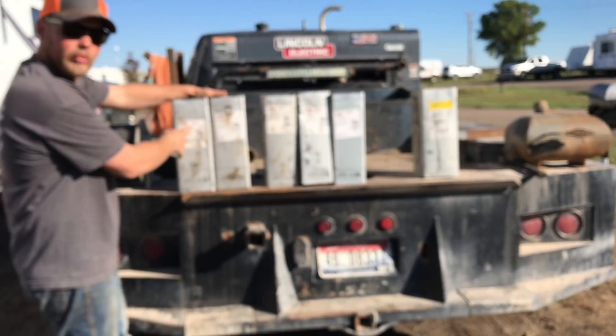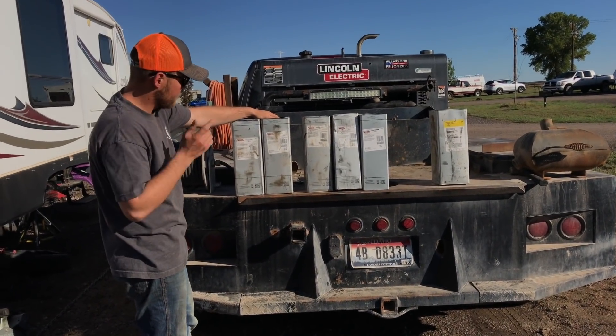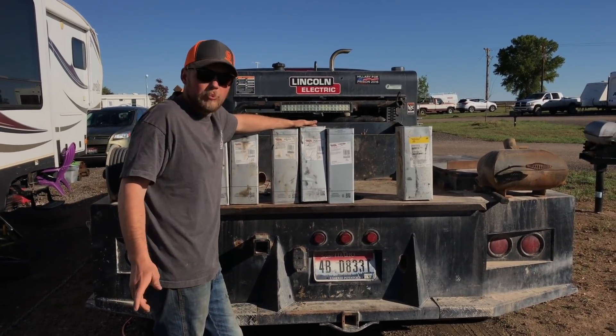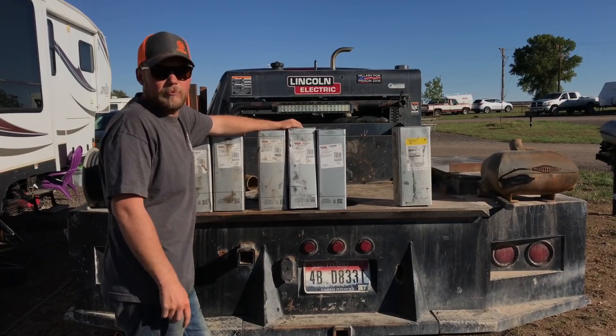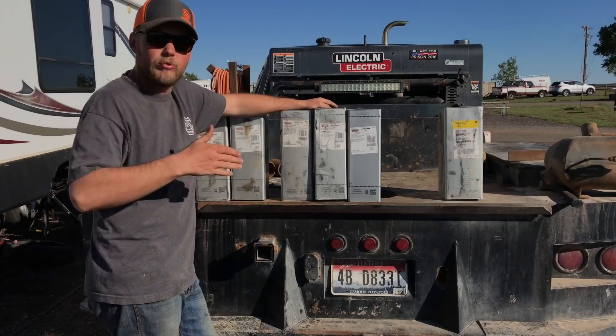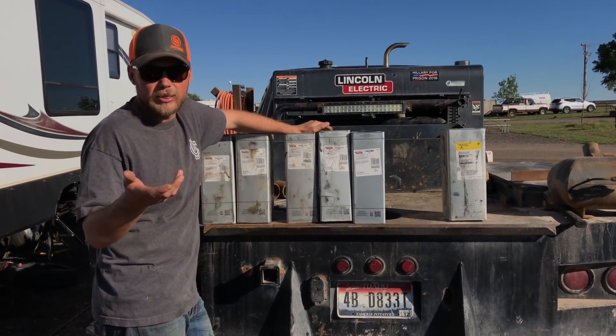5P Plus — that's your bead rod. You need to get some of that, you need to practice with it. That's a good rod. Now we get into our hot pass, fill, cap — capping rod. It's what we use right when we get done running the root. We grind it, now we're moving into the hot pass, fill, and cap.